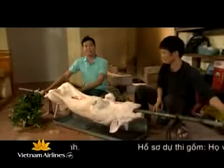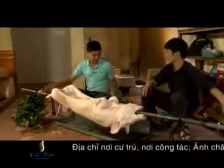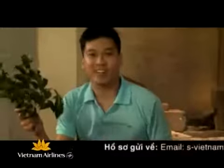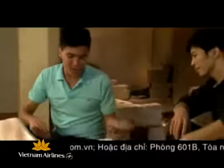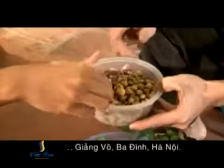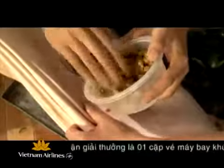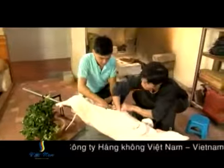Lợn sau khi đã được mổ và làm thịt sạch sẽ thì sẽ lên đòn, và bước tiếp theo chúng ta sẽ nhồi các nguyên liệu vào trong lợn. Một trong những điểm đặc sắc của món thịt lợn quay Lạng Sơn chính là lá mắc mật - lá này rất là thơm. Anh Bình cho em hỏi ngoài lá mắc mật ra thì mình còn có các nguyên liệu nào khác? Ngoài lá mắc mật thì mình cũng có quả mắc mật, lại tương, hành khô, và một ít mì chính. Xong ta sẽ cho lá mật vào và sát đều khắp con lợn.